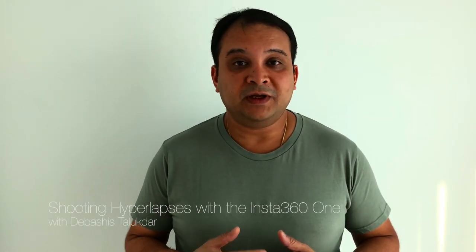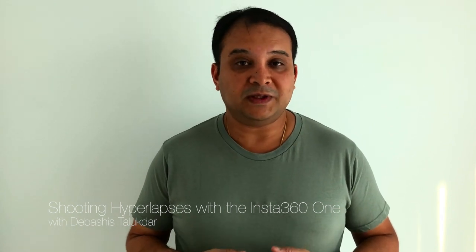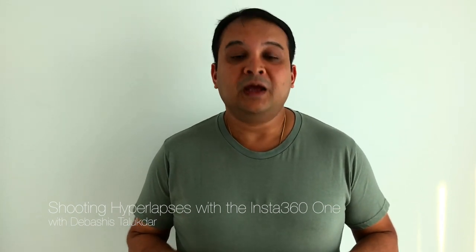I thought I'd put this short video together to address a post that I made on Facebook a few days ago that's actually gotten a bit of a reaction. The post was a hyperlapse clip that I shot while walking around Chinatown in Singapore. The post also said, do you actually believe that this was shot handheld? And most people couldn't believe it.